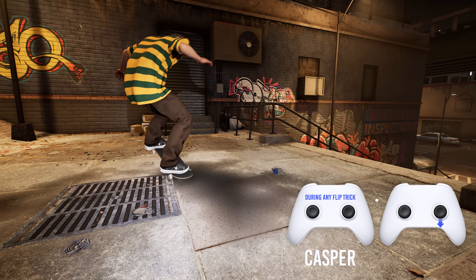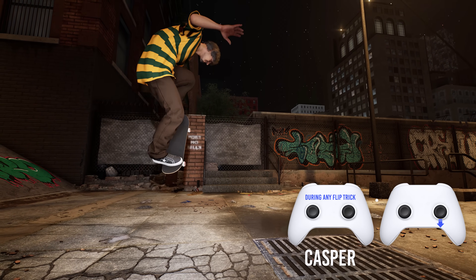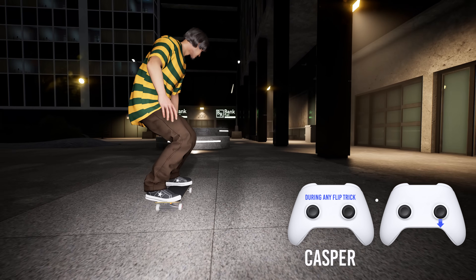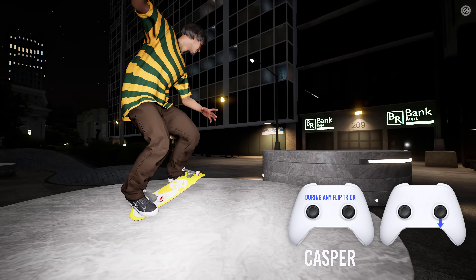Or combine combos of both to do other tricks out of it. The casper works best stationary, but you can use it to do short casper slides, or use the left and right triggers to spin around while you're stalled in one. Now you can win a '70s freestyle contest, maybe.